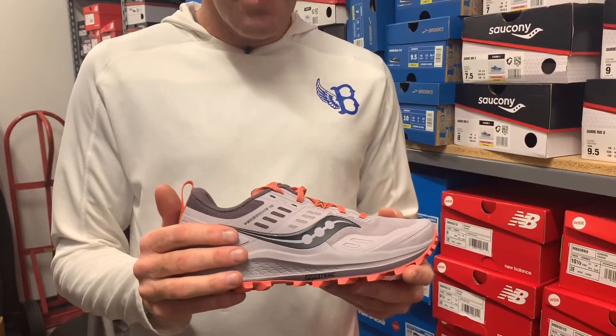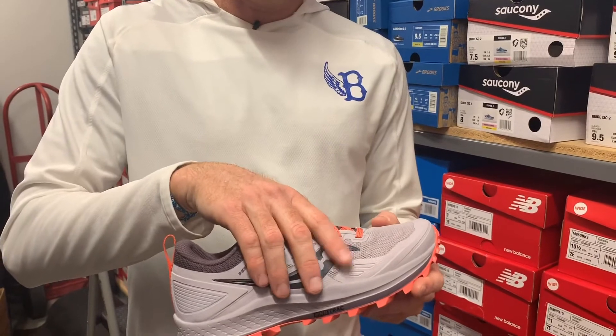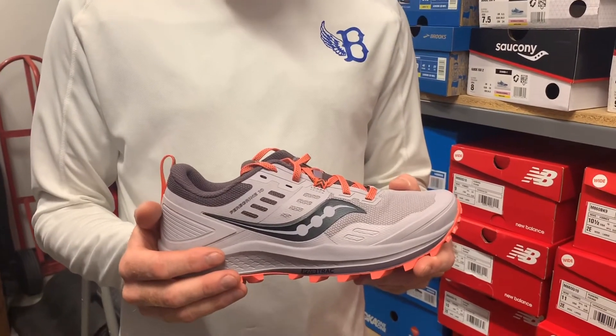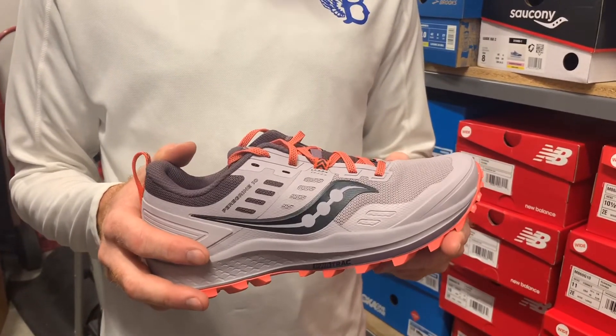On a lot of the Saucony products, the new versions of their shoes, they're taking the old ISO fit out of the shoe. I think it's an improved mid-foot fit from that previous version, so I think a lot of you guys will like the new fit on this shoe. I think it fits quite a bit better.